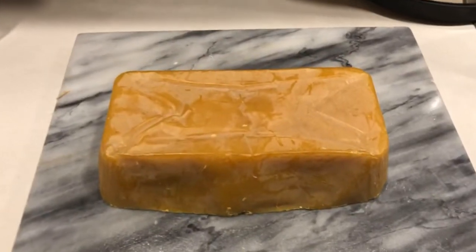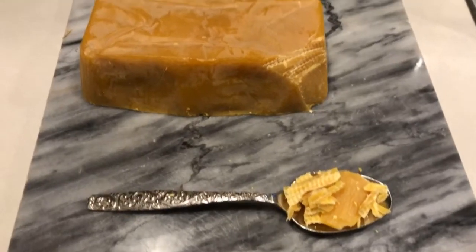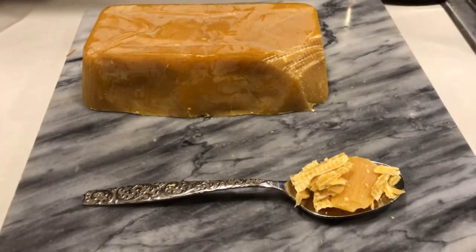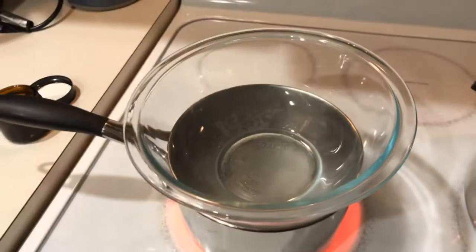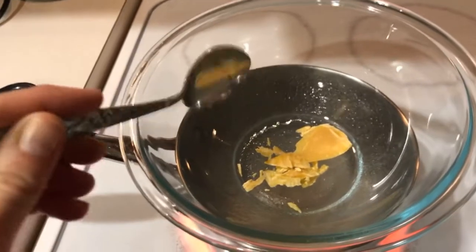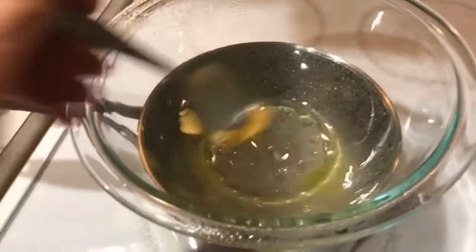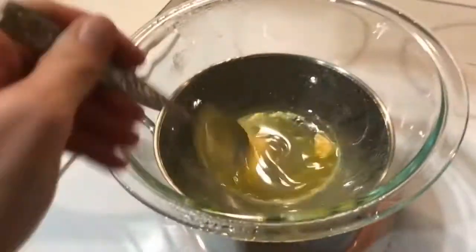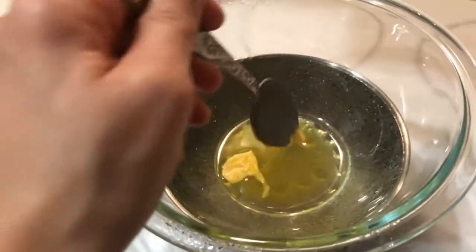You will need one tablespoon of beeswax — that should be enough. You can get beeswax on Amazon. Once the water is boiling, put a bowl on top and put your wax inside. Let it melt, keep stirring until it's nice and smooth. Make sure the wax is completely melted before adding the mixture.